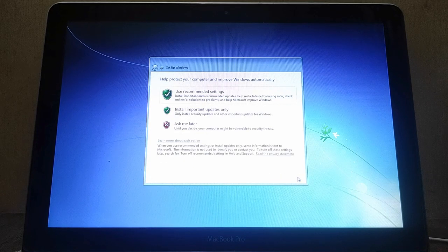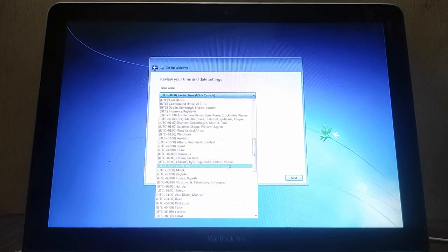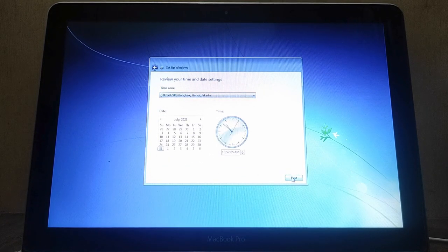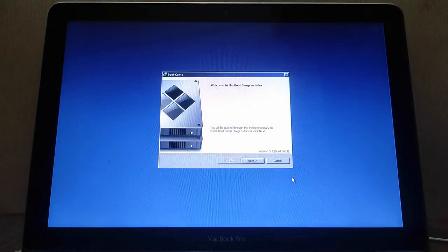Here you can select security settings and Windows Update — I chose 'Ask me later'. Now choose your time zone and date settings, then click Next. Then click Next again and wait for the system to prepare your desktop.